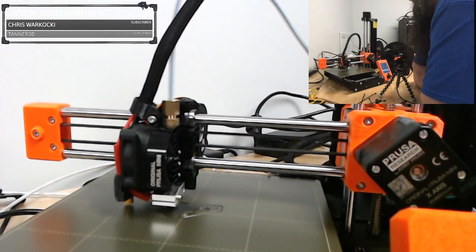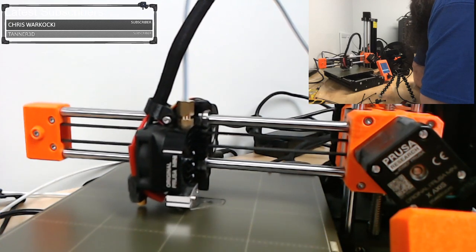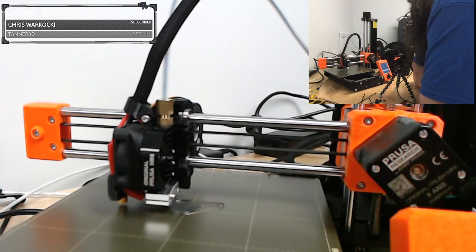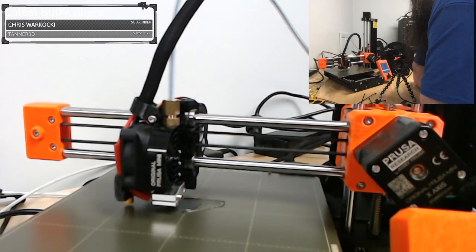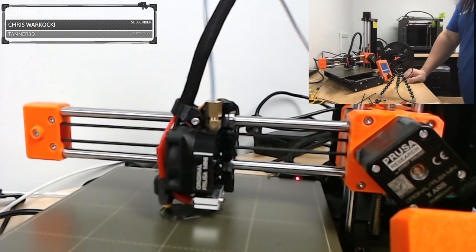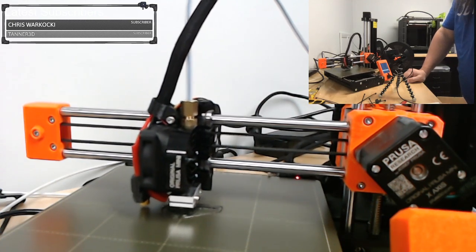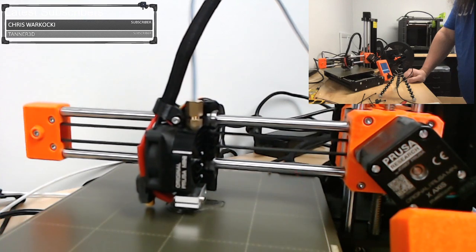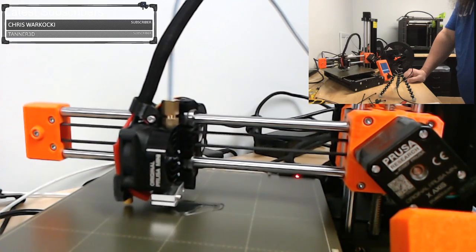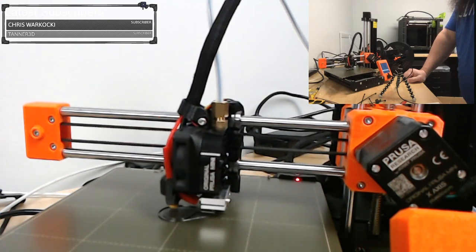So, essentially other than lengthening those X axis cables, anything done to this version is superficial or 3D printed — anybody who got an original can easily apply the same fixes. I have had great luck with the Mini. I got one of the very first ones, and I do not believe I was sent a cherry-picked one — like some YouTubers have said early models going to YouTube people were cherry-picked. It just worked for me.